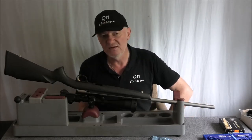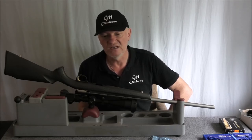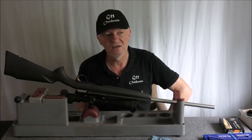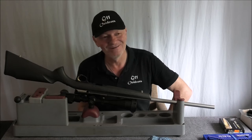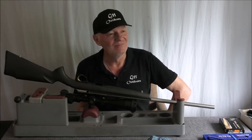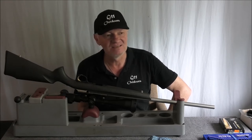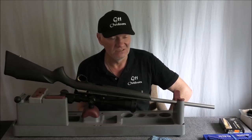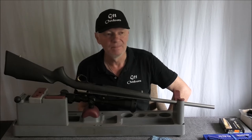I was having a look at some .22s — I had a look at the new CZ 457, I had a look at the Lithgow 101, and I had another look at the Tikka T1X, which — yeah, I still find it really disappointing to this day. And this guy was really talking it up — said he'd won the state championship with that gun.